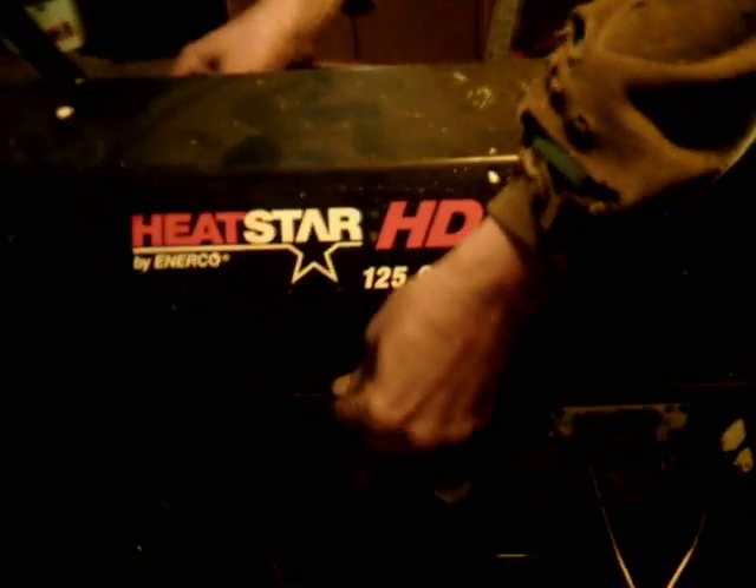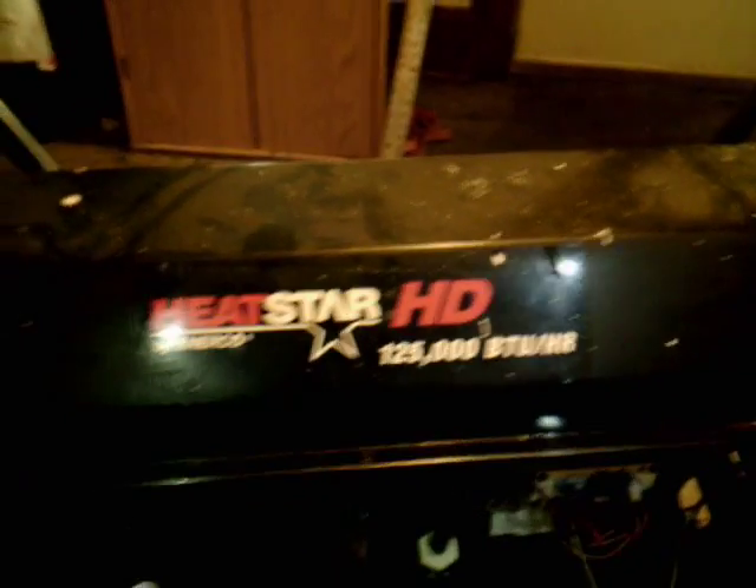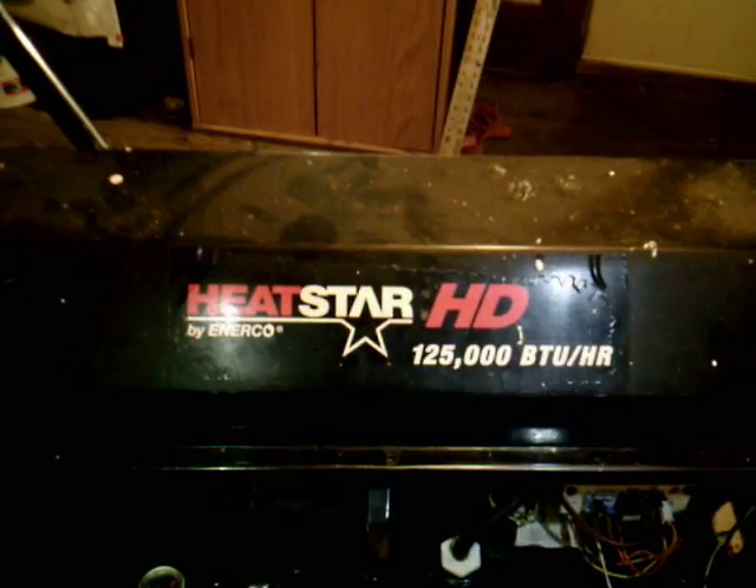So we got the lid on it. We're not going to screw it down yet. Let's see if she fires with the lid on it. Here we go. She's firing right out. Heatstar! 125,000 BTU Enerco product.